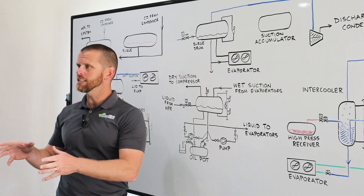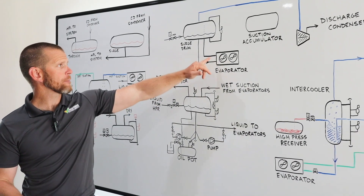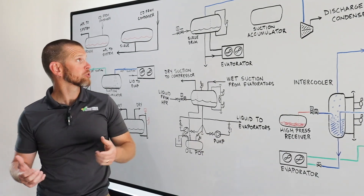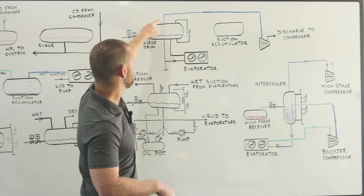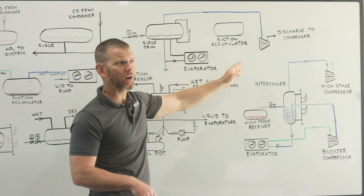Inside the evaporator, as heat is absorbed, refrigerant will evaporate into vapor, leave the evaporator, and be supplied back to the surge drum, where the vapor can then be supplied back to the machine room and the compressors. In a simple system, a suction pipe may go all the way back directly to the compressor, depicted here in blue.